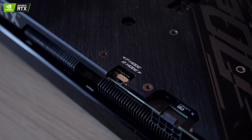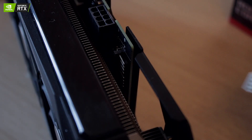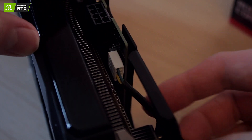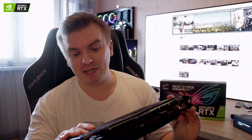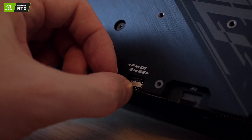A couple of other things to mention: it has dual BIOS which you can easily switch between with your finger, and it also has fan header connectors so you can attach case fans that get regulated via software by the 3050. If the card needs more cooling, the connected fan will spin faster. The BIOS modes are P mode (performance) and Q mode (quiet) — in performance mode the fan RPMs are more aggressive, and in quiet mode they're less aggressive.